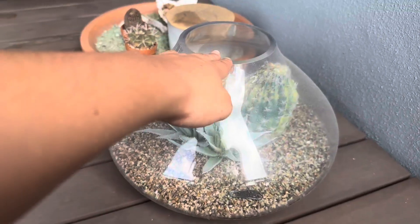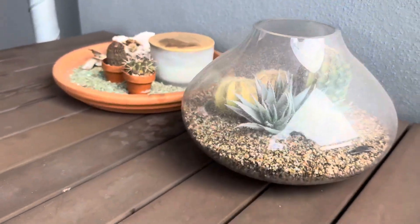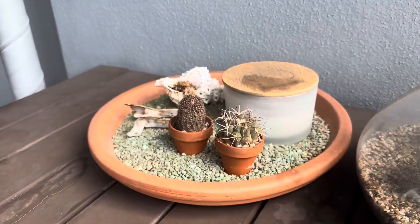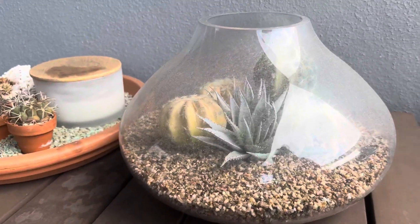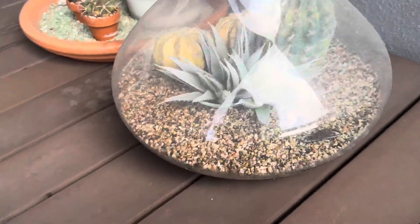This one serves us by just chilling outside as a display piece, along with this little composition I made up myself during COVID. It's pretty cute. That's pretty much it — it's what it looks like.